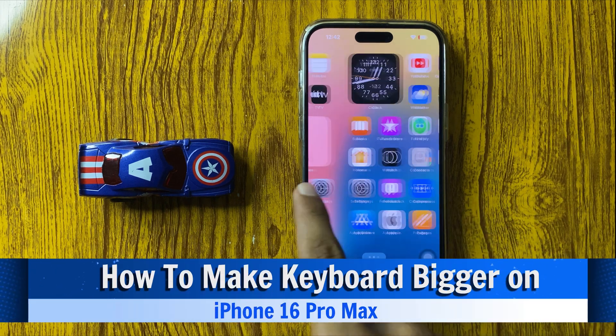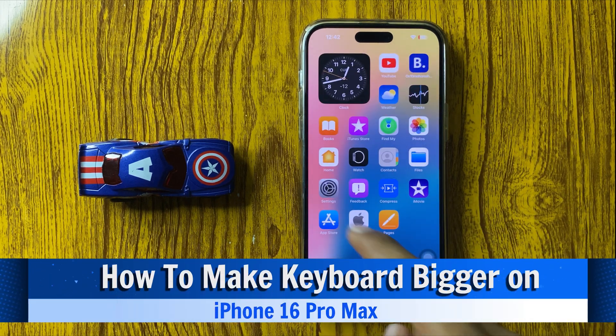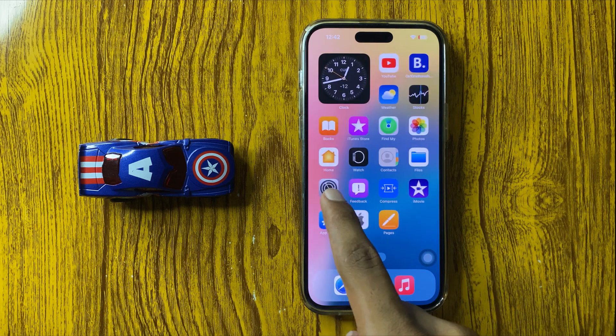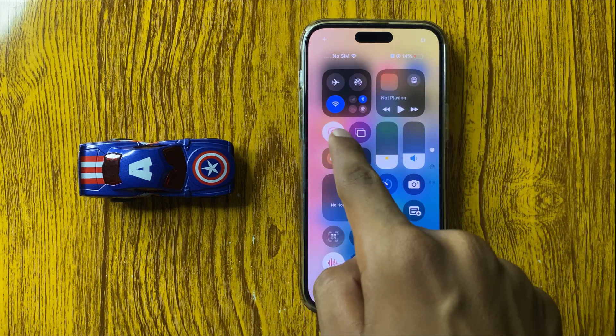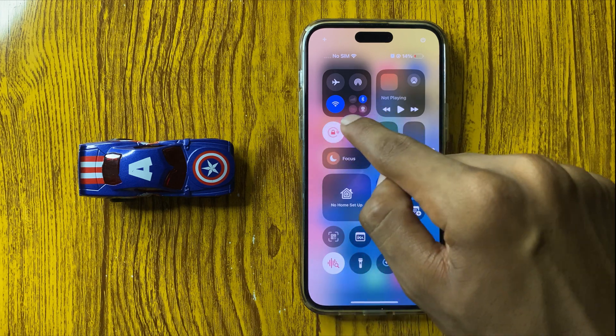How to make the keyboard bigger on iPhone 16 Pro Max. First, swipe down and find the orientation lock option, then turn off this button.